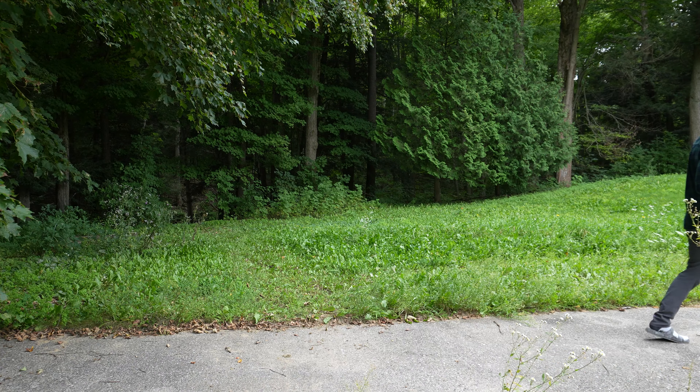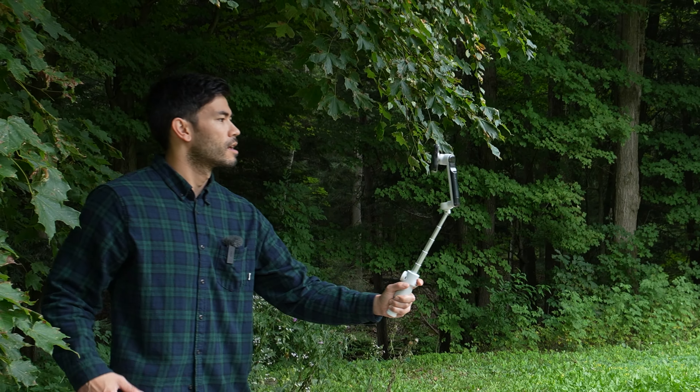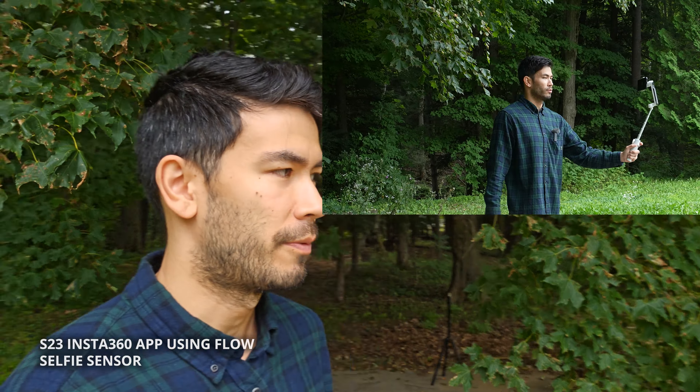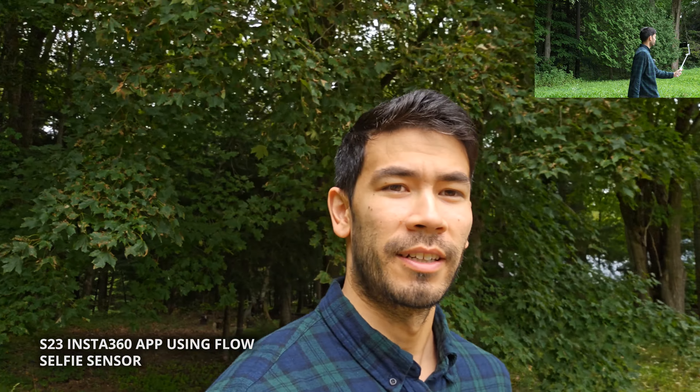Now we switch to selfie mode in the Insta360 app using the front facing camera, followed by using the rear main sensor. Now we're in selfie mode — because it's cropped in a little bit and it's not such a wide angle lens on the front selfie, I am using the selfie stick. This selfie stick is extremely useful in certain situations. Look how smooth that shot is — really good. Running. Now I'm filming with the front selfie camera.